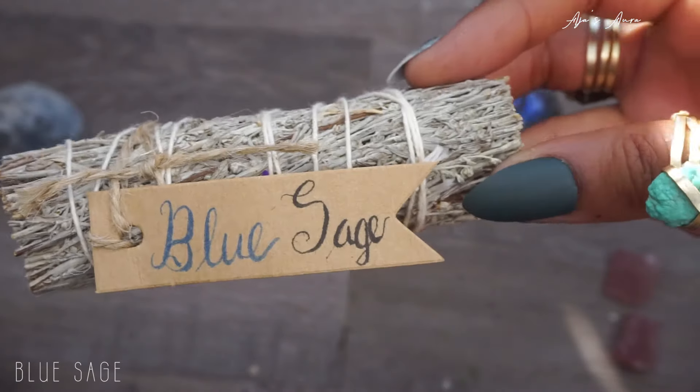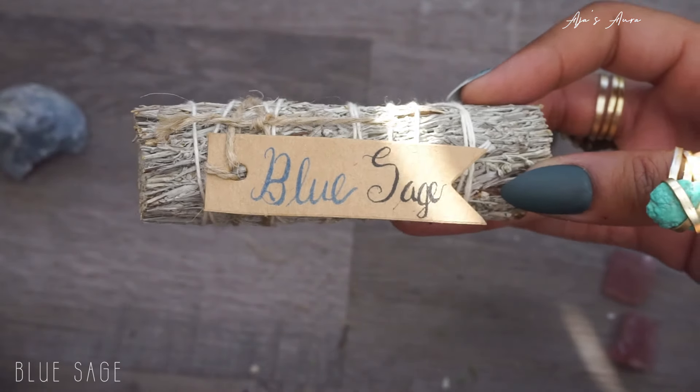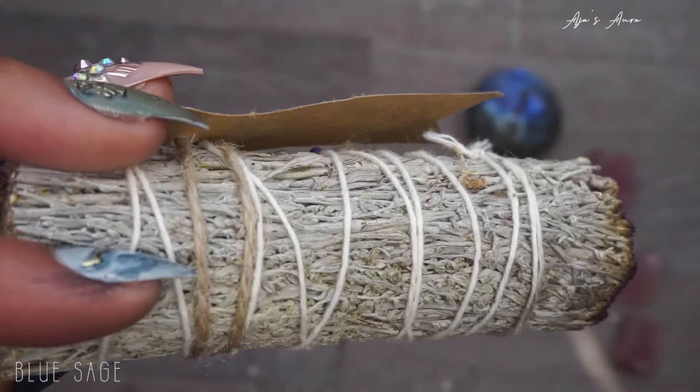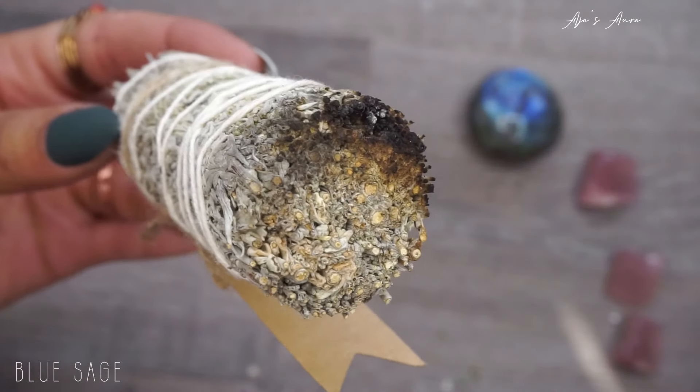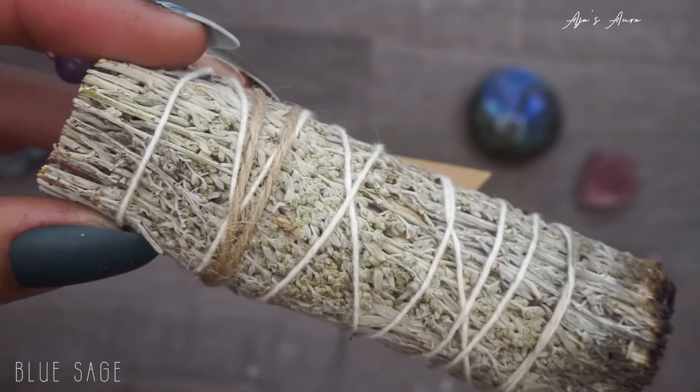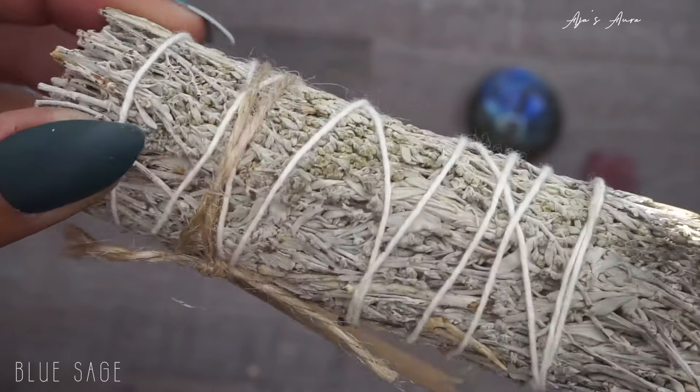Blue sage — for prosperity and money, abundance and wealth. It has that feminine, cooling energy that is very good at improving your mood, cleansing, and healing. Blue sage smells different than white sage — personally, I think it smells better.